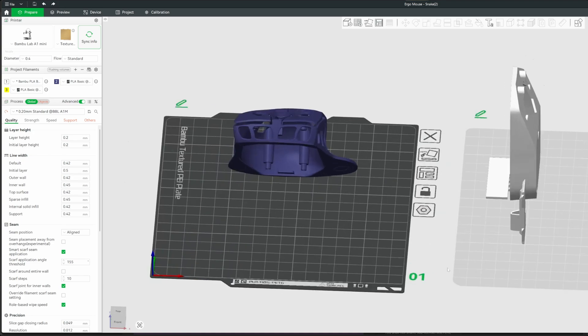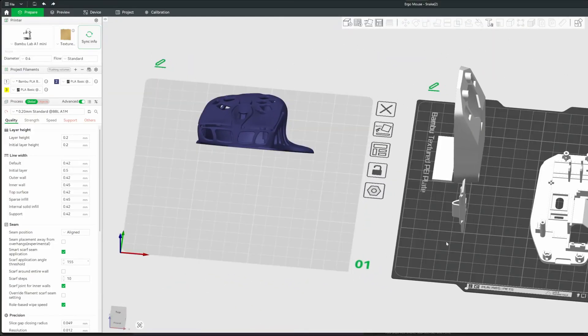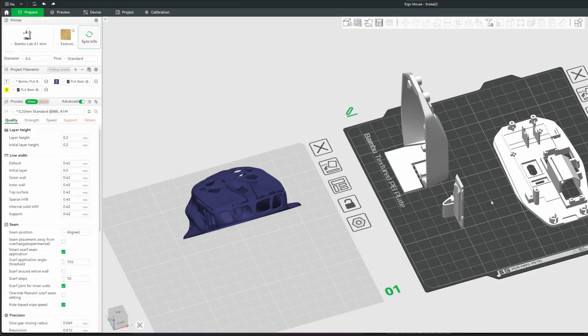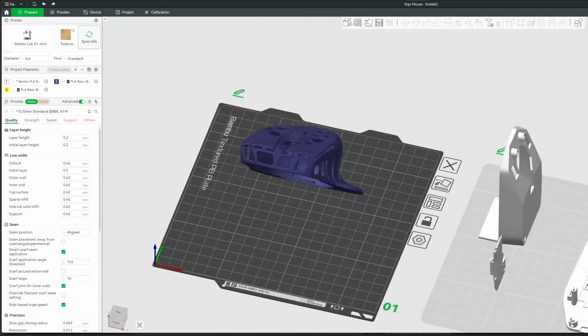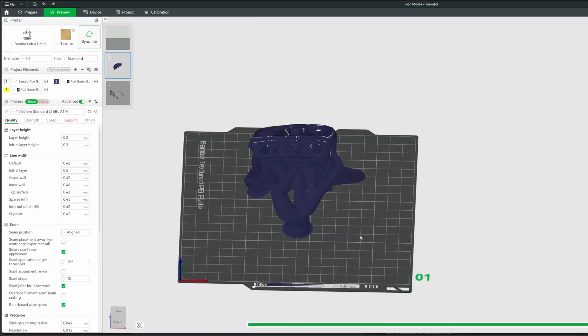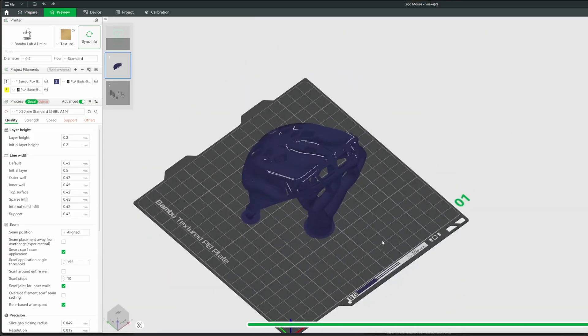You can see there are two build plates for this version: the shell itself and the components. The components will just print without any supports. The shell does need some supports, but it's been optimized for the correct angle, and when you slice the plate you'll see it has some tree supports. I printed this out and didn't have any issues — supports came off nice and cleanly.